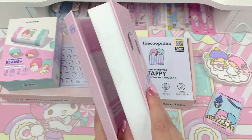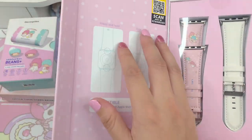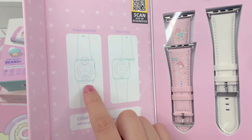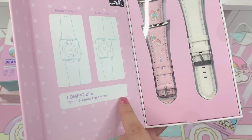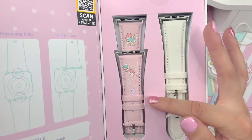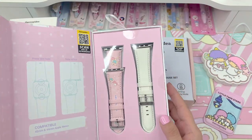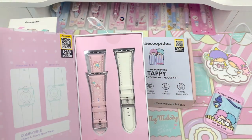The box is really cute though and really sturdy. Right here on the inside there are instructions for how to remove your bands and place the new bands on, and it tells you again which models it's compatible with. So it comes with this Little Twin Stars themed one and this white one. Let's try to get this open so you guys can get a better look.